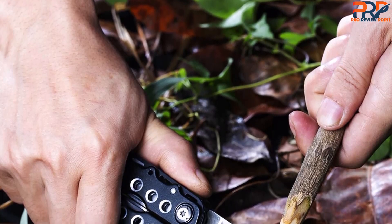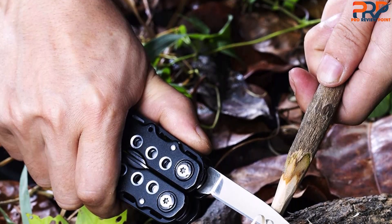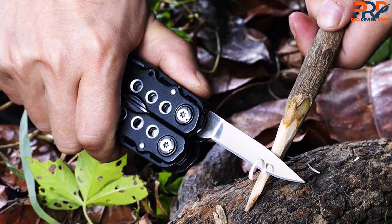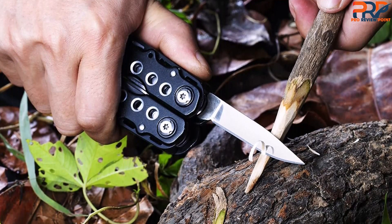Rounding out the Armbar's eight functions are a nice bottle opener that pivots at the end of the tool frame, a pry bar using the bottle opener flipped over, and a hammer using the wide base of the bottle opener. In the traditional sense, the hammer isn't what you'd expect — but who among us hasn't hit something using a tool as a makeshift hammer?